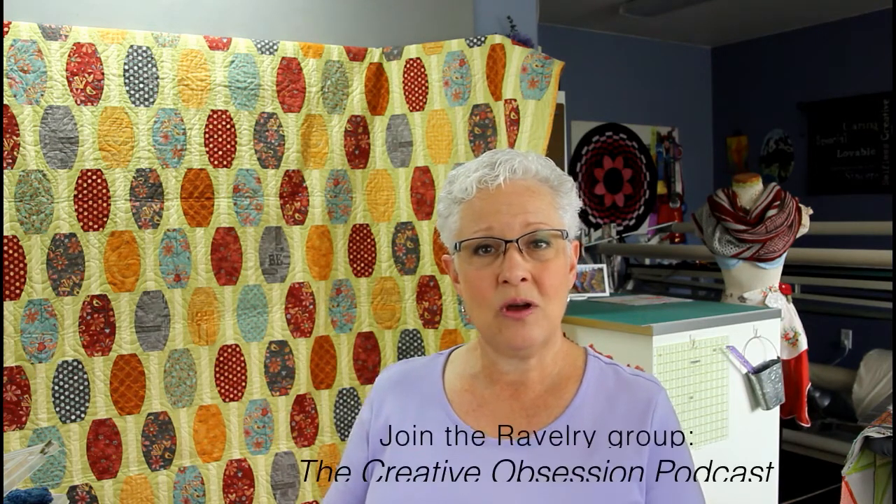I'll put links and show notes in the description box below this YouTube video, so if there's something I talk about that you want to go check out, hopefully I've remembered to put everything down there and you can just click on it. I'd like to start, like I always do, talking about the quilt I have on the wall behind me. This quilt is very large because it is made for my bed — it's a king-size bed, so it's really huge.